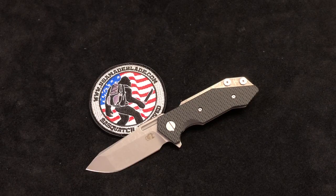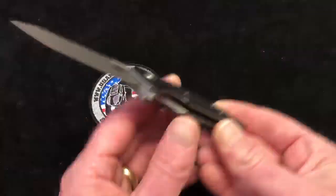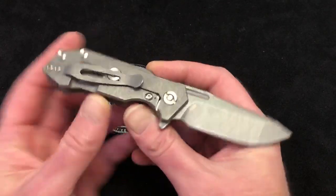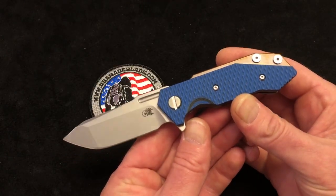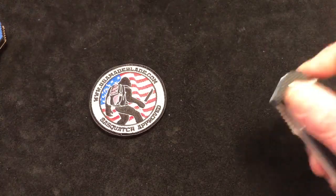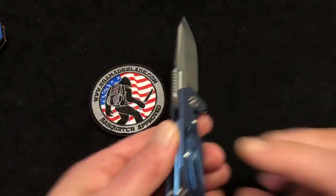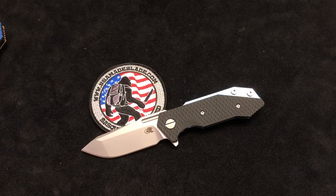Quick specs on the knife: it's six and a half inches overall, just a little bit over two and a half inches with a cutting edge. This one is 0.1 ounces more than the Gen 1, so it is 4.2 ounces, and these come with 20CV steel. Right now we've got these in G10 with stonewashed and working finish. We've got some anodized colors as well, all done by Hinder — here's a bronze with stonewashed blade, and here's a blue as well.